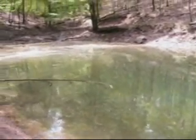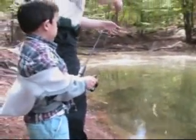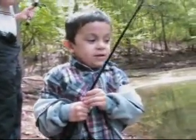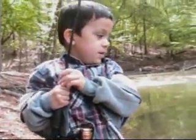You feel that, Louis? You got a fish on there. Wow! He's got a fish. You got it. Yeah. You want to hold him? Yeah.